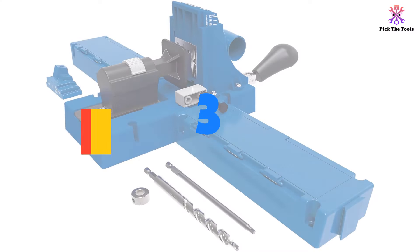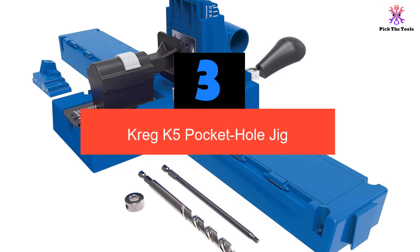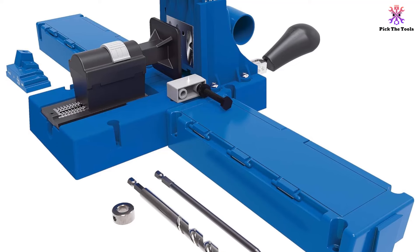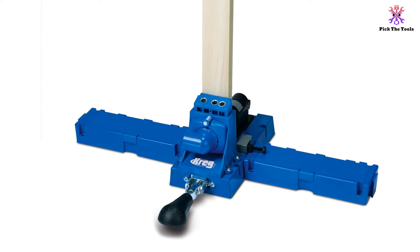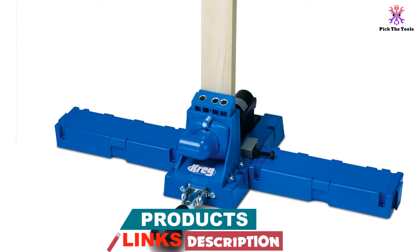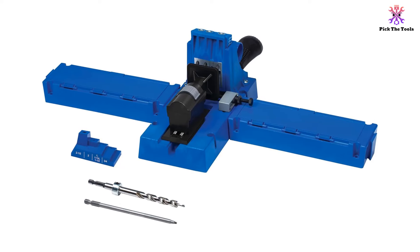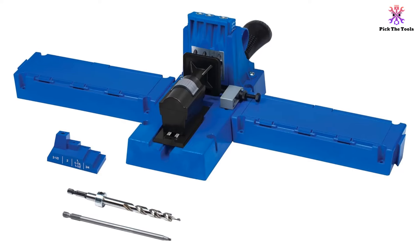At number 3, we have the Craig K5 Pocket Hole Jig. This system is very similar to the K4 on this list. It can be used as both a tabletop and portable jig, which gives you the freedom to work at home or on the go. It also has lots of different spacing holes that will allow you to put your screws exactly where you need them, as long as the material you are drilling is relatively thin. Another great feature of this jig is its oversized support wings. These wings provide a stable base for portable drilling and will help support the material you are drilling, giving you a much more accurate hole. They can also be opened and shut to hold different accessories and tools.